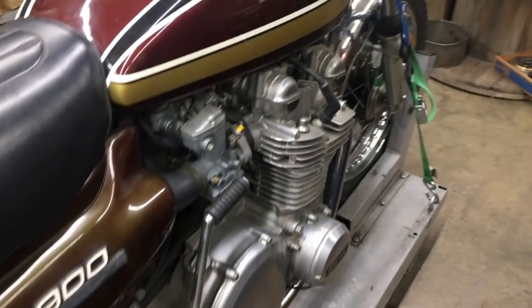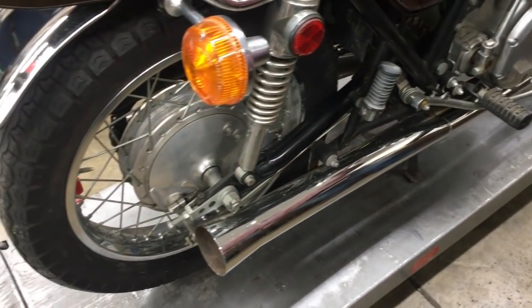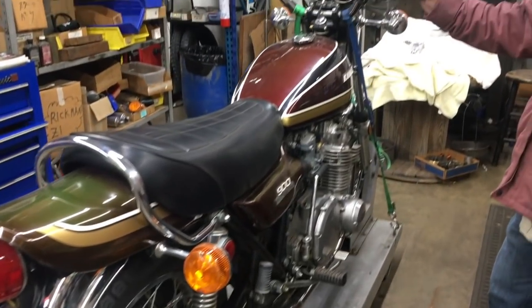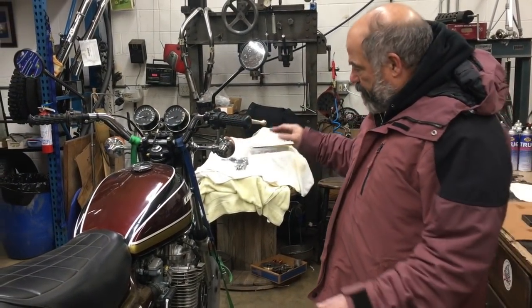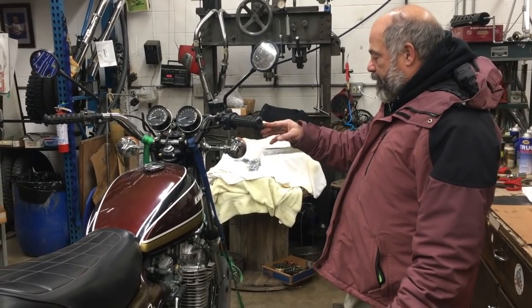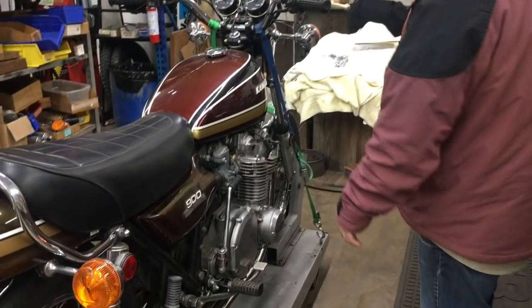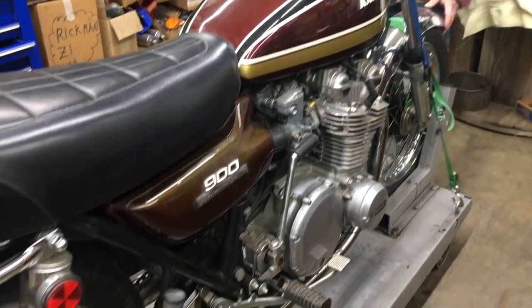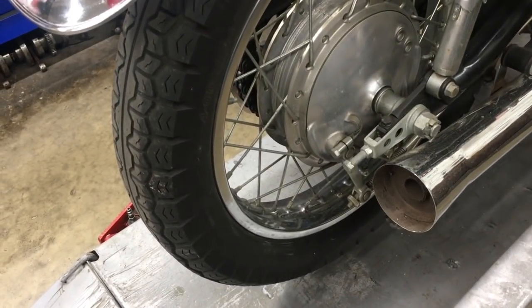First things first, we're going to go through everything. We're going to make sure the carbs are good, make sure the clutch is good. We're going to rebuild the front brake because the front brake is nothing, and we're going to rebuild the rear brake. It's got the original tires on it — a Dunlop F6 on the front and the K87 on the rear.